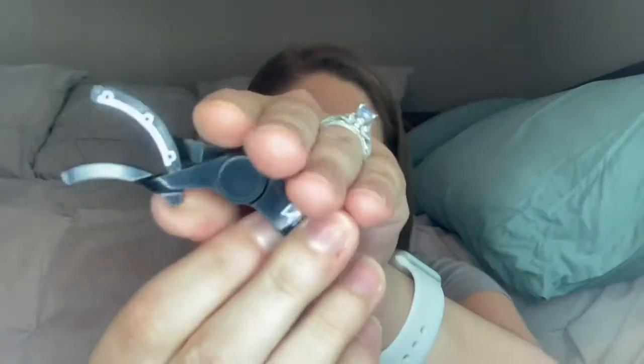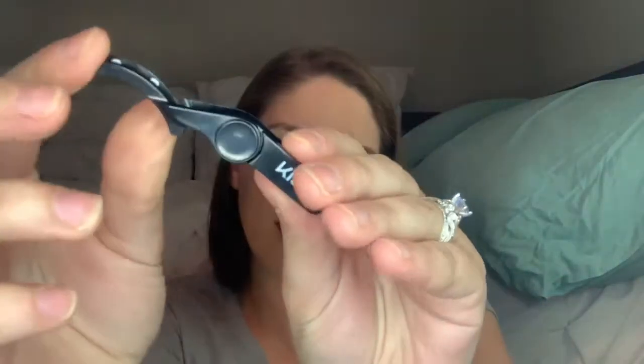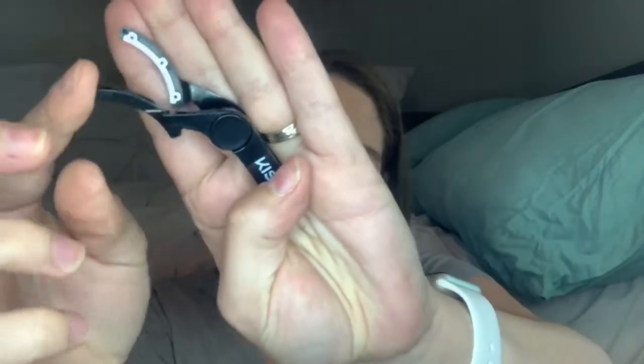The instructions say: 'Rotate the applicator to load the top and bottom magnetic lashes. Note: place magnetic lashes along the inner edge of each applicator curve — both lashes should curve inward.' I need a mirror to get this done, so let me grab that. Okay, I'm back with my lit-up mirror. We're gonna try step one: loading the applicator. This is a really weird-looking applicator.